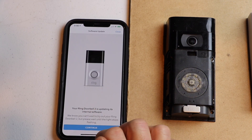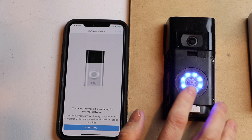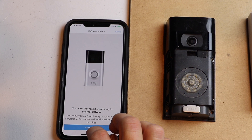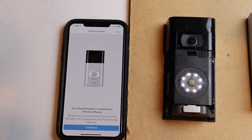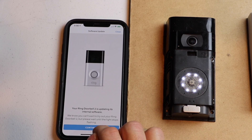I'm going to hit continue. It says that it's updating. Once the light stops flashing, then we'll go ahead and hit continue — that'll mean it's ready to go. It's all ready now, so I'm going to hit continue.